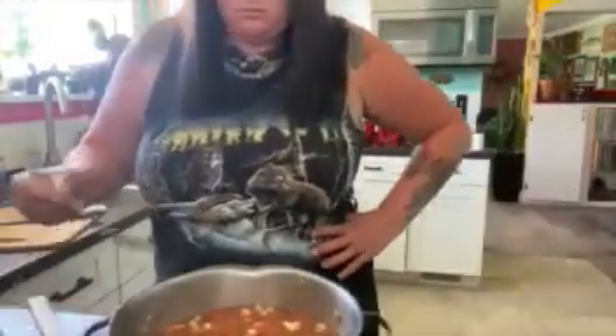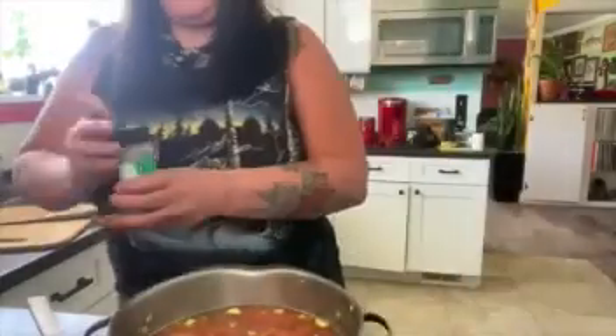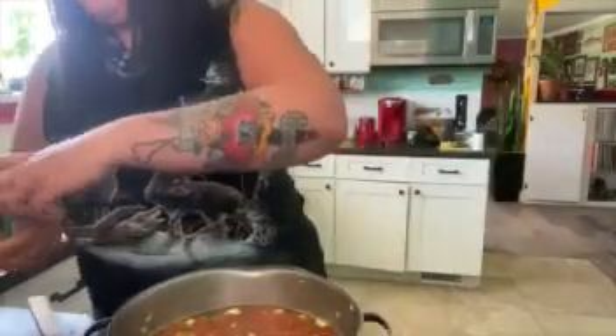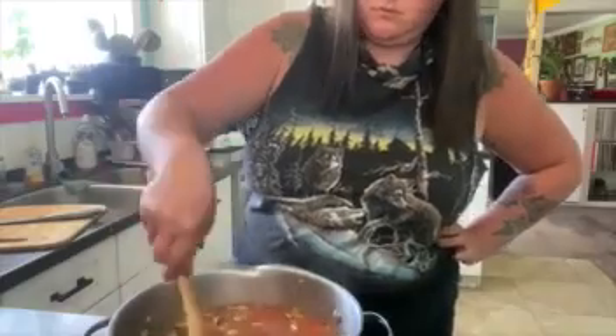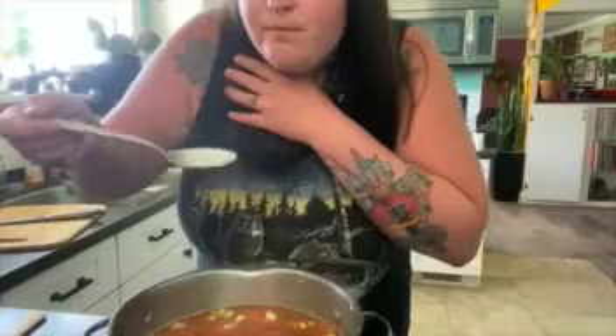Gonna be a lot more stirring here. Tasting — I bet she's gonna put more salt. I called it! Yep, more salt. Always. Italian seasoning even — didn't get enough of that the first time. Well, it tasted good though, I just had a bowl of it. More taste — more salt! Called it on that one.